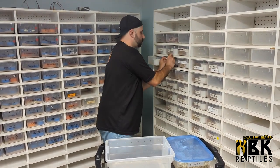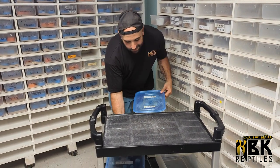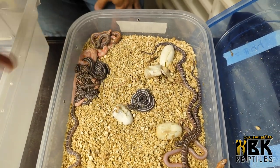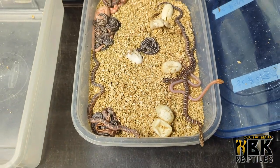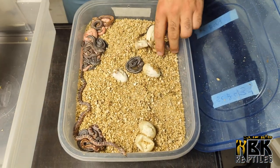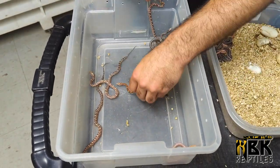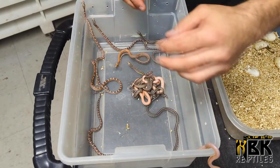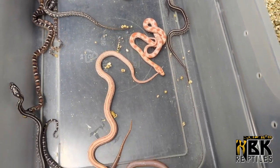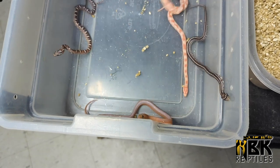We have some really amazing colubrids coming out — this is just a sample and we actually have probably a dozen more clutches to go today. Here we have more ogiti corns, some motleys, and this one is a tessera motley where you don't see any patterns, which is very cool. We record all the pairings and only go through them when they shed out, because at that point I have to identify each one, which is its own difficult task. That tessera motley is definitely the highlight of this clutch.